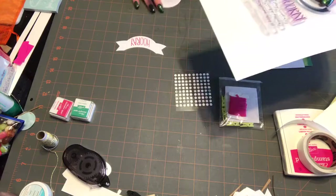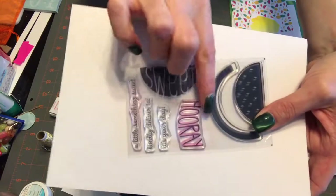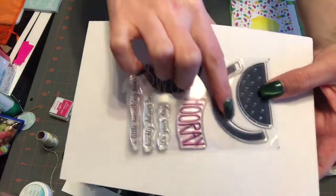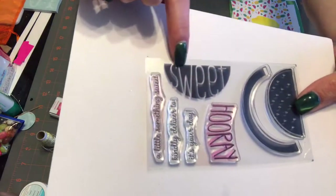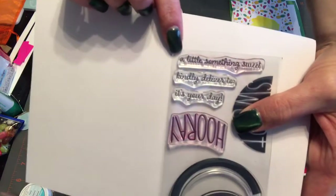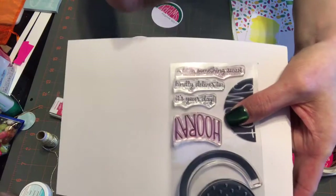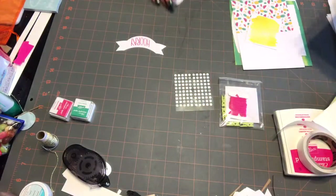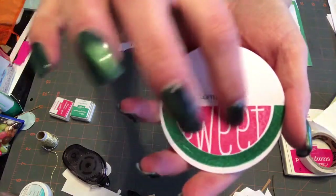On my tag I used this right here — it's a two-step stamp. You can get the rind and then the watermelon, or you can use the word 'sweet.' What I did was use the sentiment 'a little something sweet,' but I masked off 'sweet' when inking it up so that it says 'a little something sweet.'